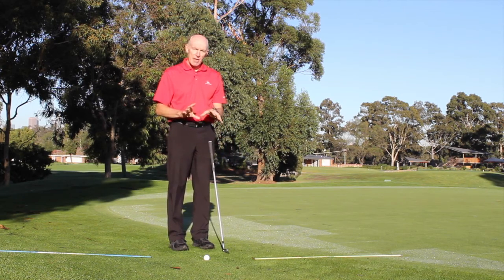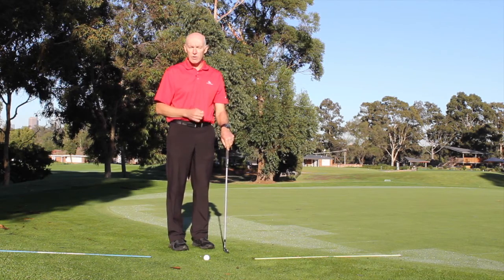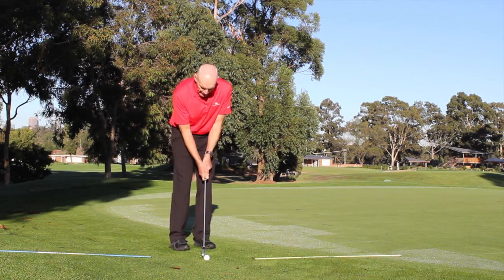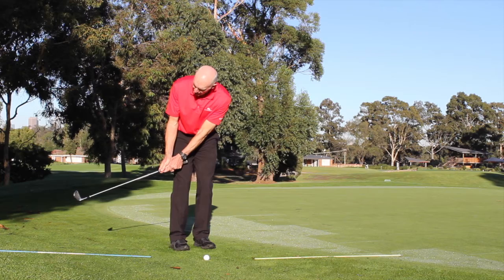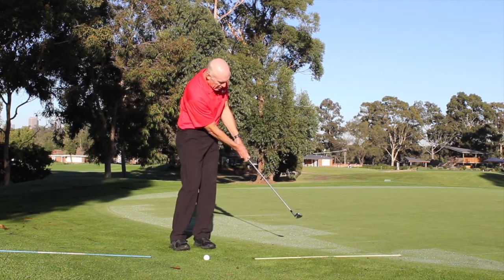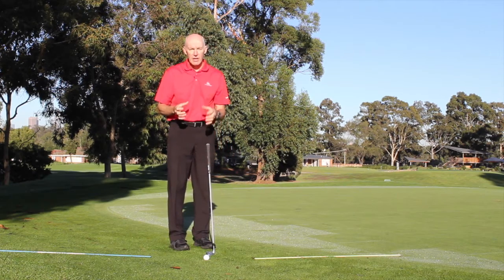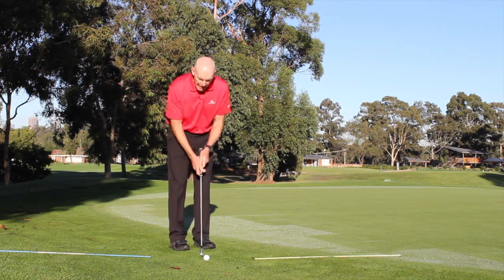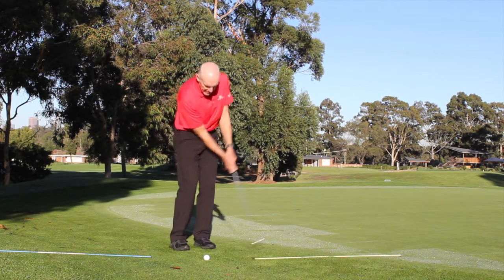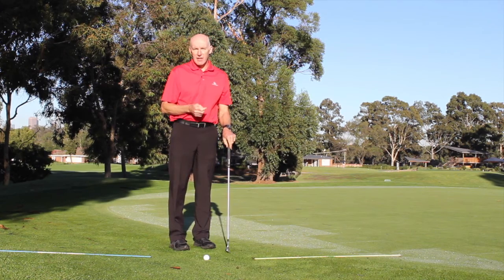You'll notice that my body is moving during the stroke and it should move. At address my balance is on my left foot, my body turns away from the target and then swings back through without disturbing my wrists. The only way I can swing the club back and through without using my hands is if my body is unlocked and my body leads the swing — it's pretty much just a spinning movement.